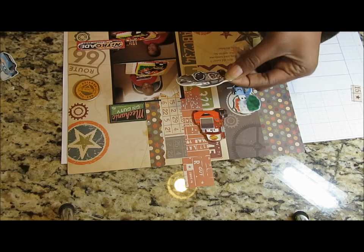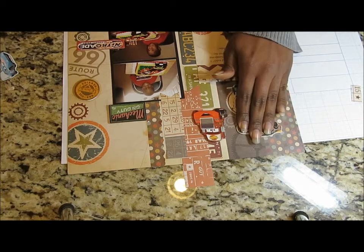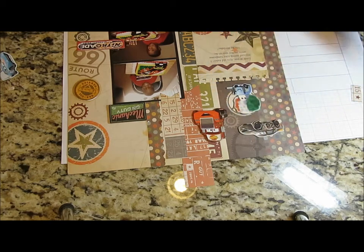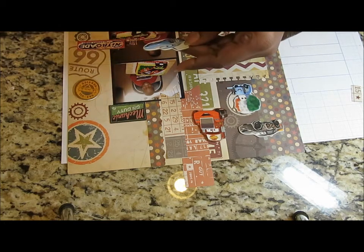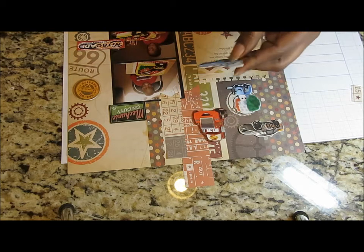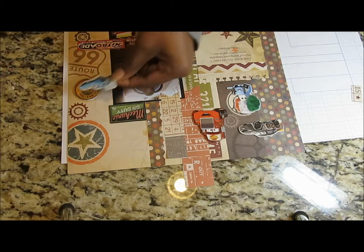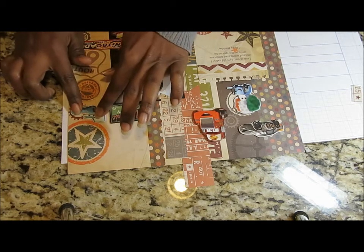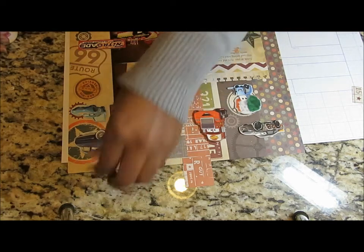My daughter — it's all princesses and butterflies with her. Here's another Lightning McQueen in like a black race car type of attire. Then we have what I'm guessing is McQueen as well, but he's in the Dinoco blue, so we're going to put him up here. Then I'm going to use Doc over here at the top.